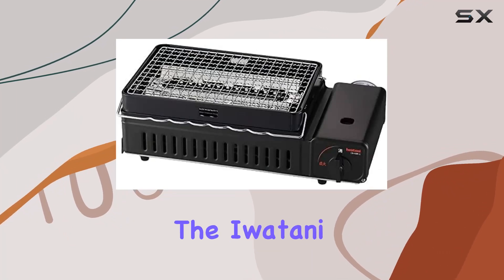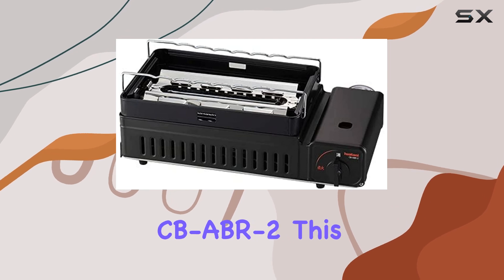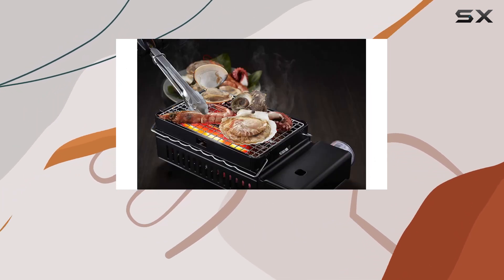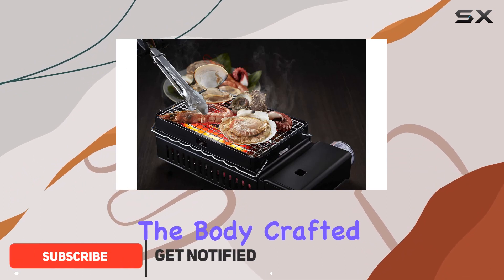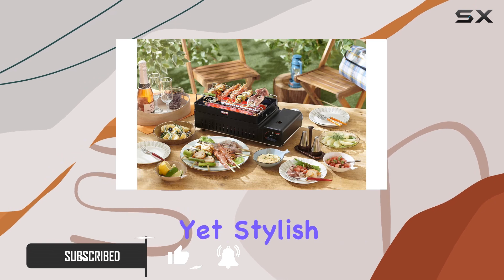Today, we're diving into the Iwatani Portable Gas Grill BBQ Stove, also known as the 2CBABR2. This tabletop wonder is a game-changer for your outdoor cooking experience. The body, crafted from steel plate with a sleek powder coating, gives it a durable yet stylish look.